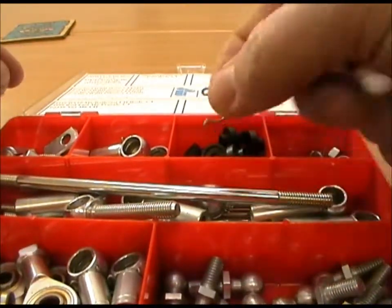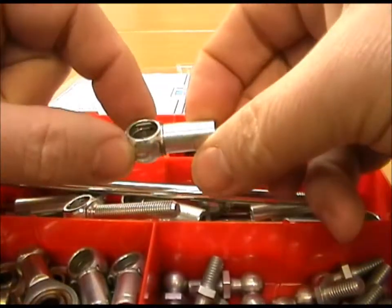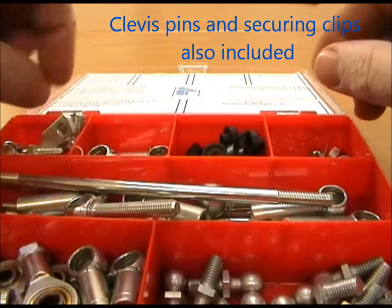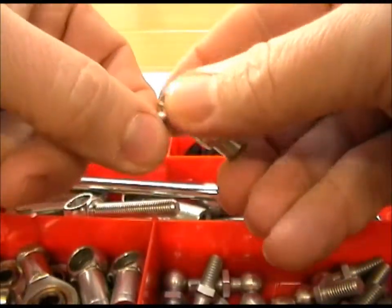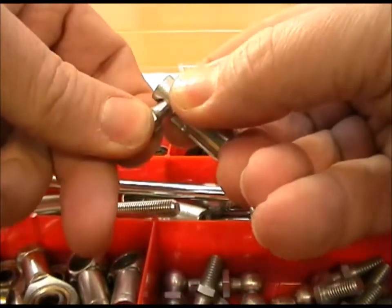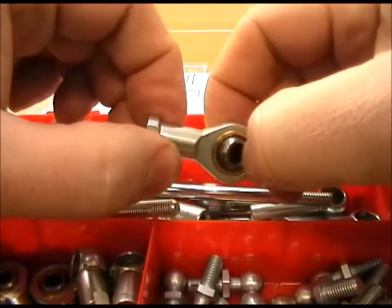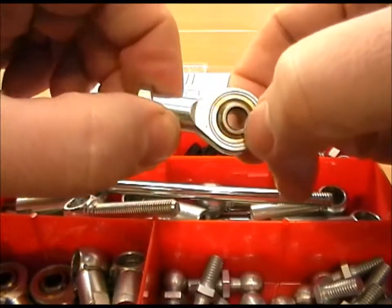There are some spare clips which go like that as a secondary clip for the ball joint. We've included some M6 standard clevisses, some M6 quick release ball joints — pull the collar back, release the collar back in place — and some M6 female standard rose joints. These particular ones are bronze-lined.